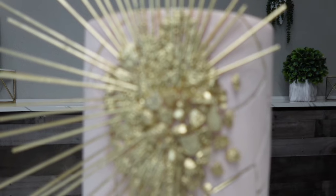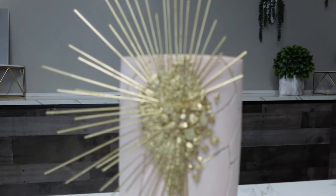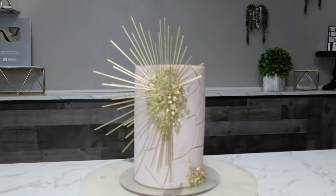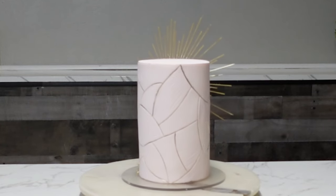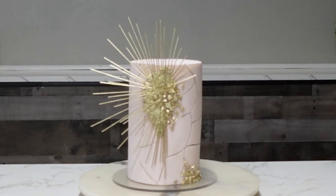Hey guys, welcome back to my channel. For this tutorial I'm going to show you how I made this very unique abstract piece of art, which is what I'm going to call this because it looks like a piece of artwork to me. I was inspired by another cake designer, and I will try to find the link to their original work and link it below.